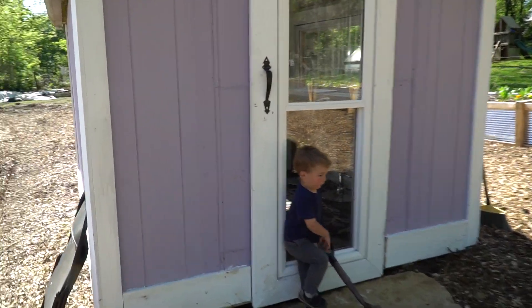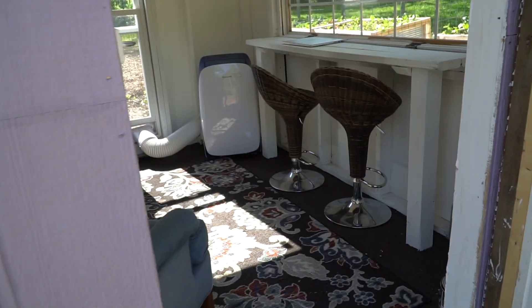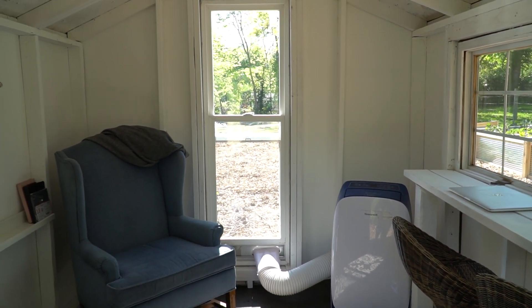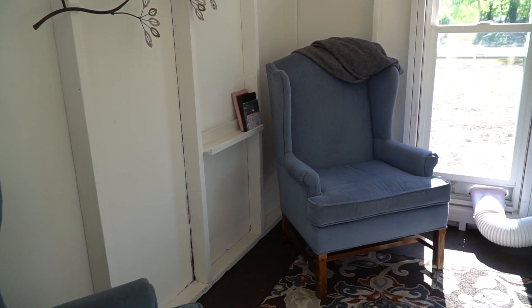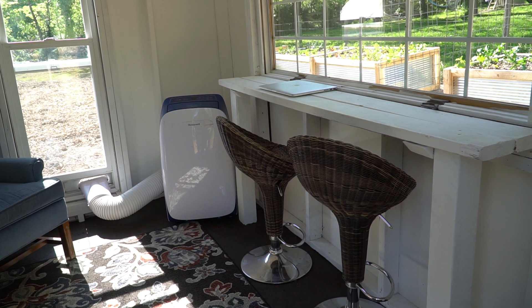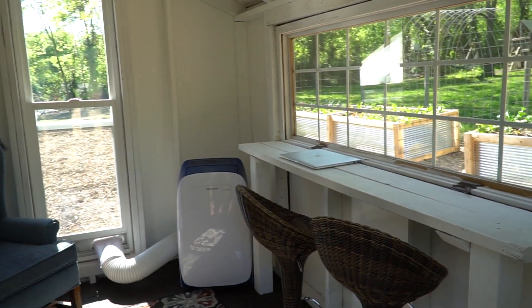I don't think y'all have seen the inside of the nook yet, so let's open it up. Here's the nook. We're going to get rid of that big AC unit and get one that mounts on the wall up here to save room. My wife decorated — ended up painting the floor, put some decorations on the wall, got some armchairs on both sides, and some stools over here for bar seating. It turned out beautiful.